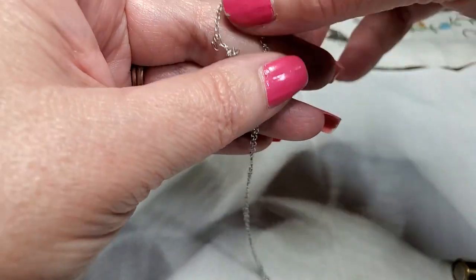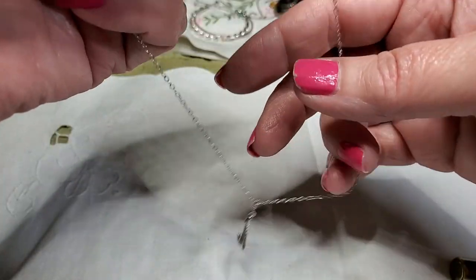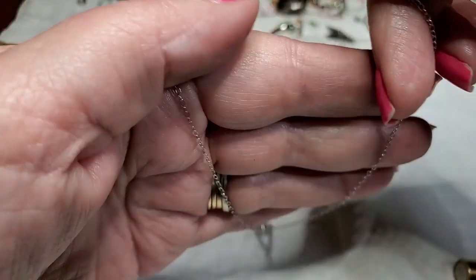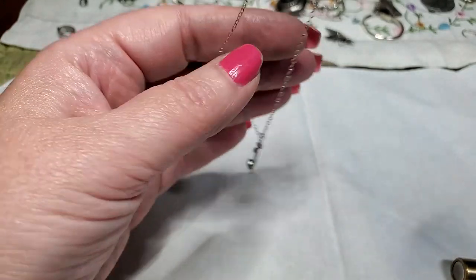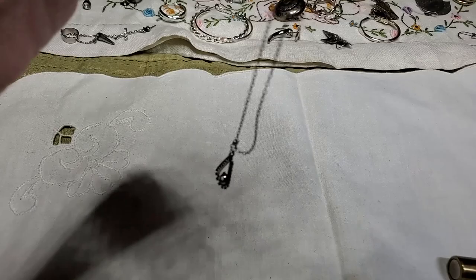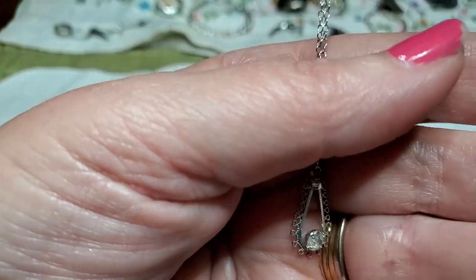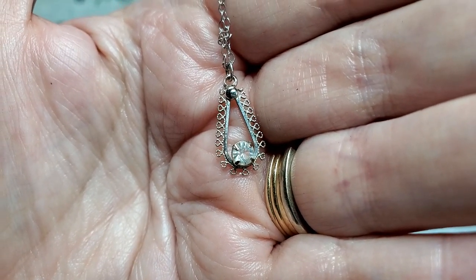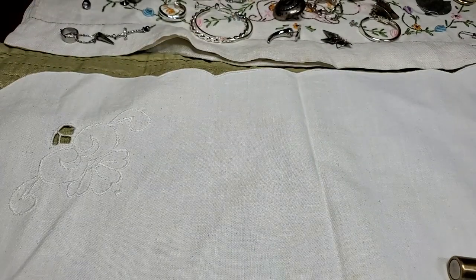Here is another piece — I don't know what this is because this is really little. Look, here's the clasp and then this is the chain. Unless it's for a little girl. I don't know — it's got a little crystal or rhinestone. But it's super little. Nope.